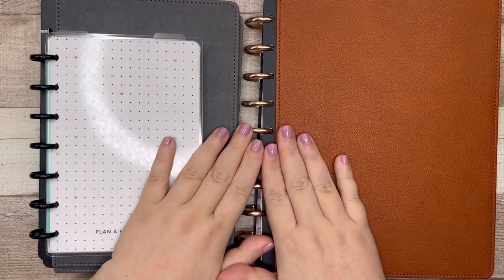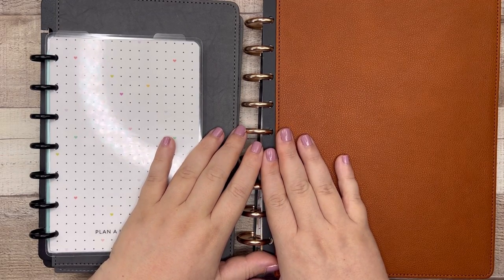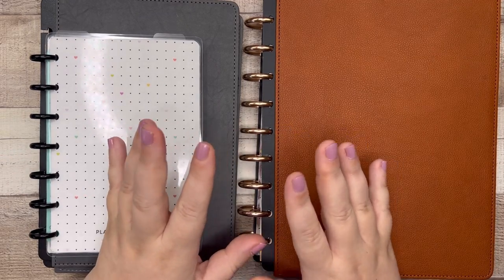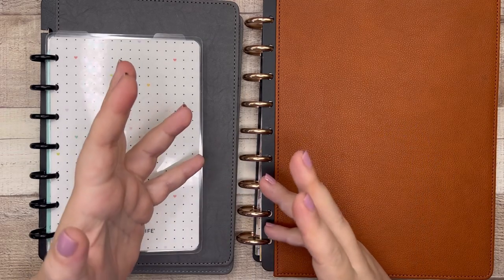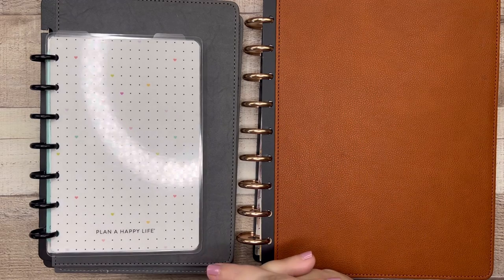I am finally, finally, finally assembling my half-letter disc-bound systemed planner. Before I get into the assembly, let me explain what I'm doing, why, and compare some planner sizes, because I think that might help a little bit.